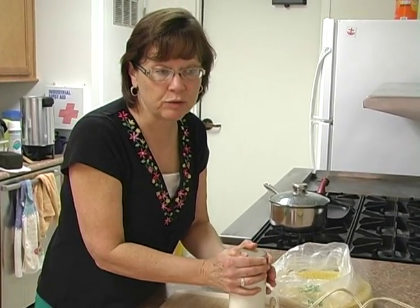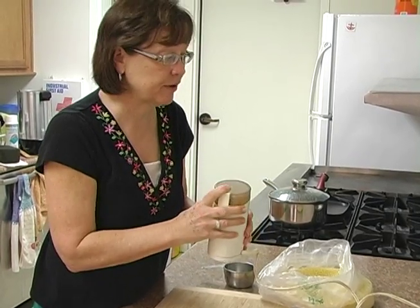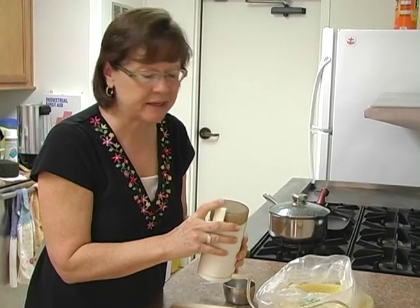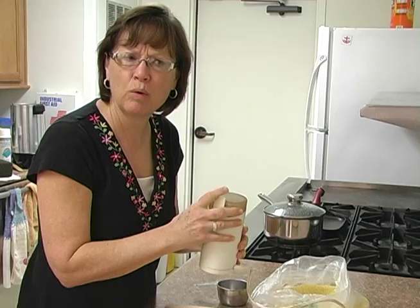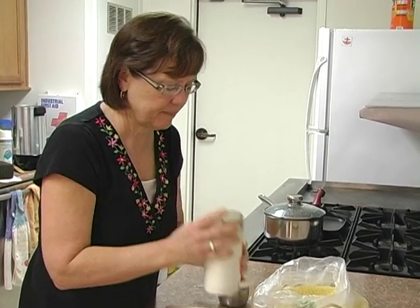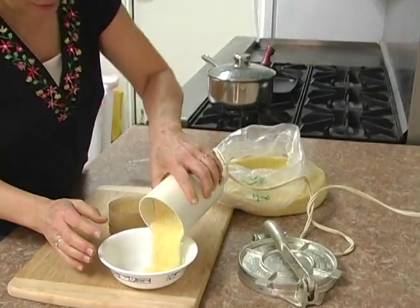You don't have to use a coffee grinder. You can also use any blender — a Vitamix works great, or any regular blender — if you just use about a quarter to a third of a cup of millet at a time. You can see that's a better consistency.